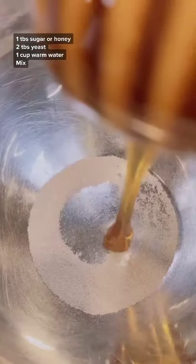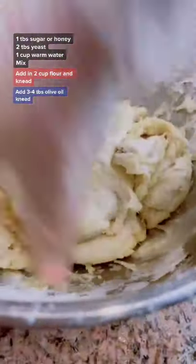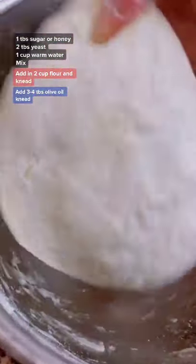Let me show you how to make this all-purpose dough in 10 minutes. With this dough you can make anything — like pizza, mana'eesh, open-faced meat pies, spinach pies, garlic bread, buns, Nutella twists, monkey bread. Did I say pizza?